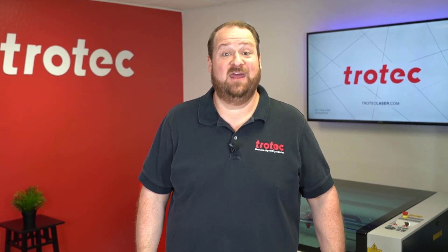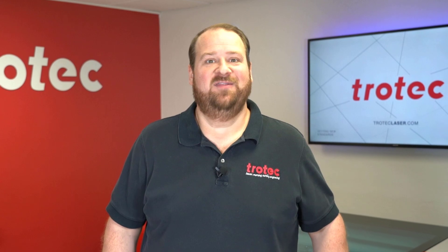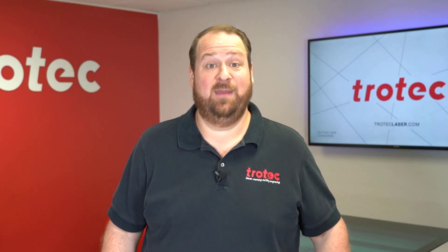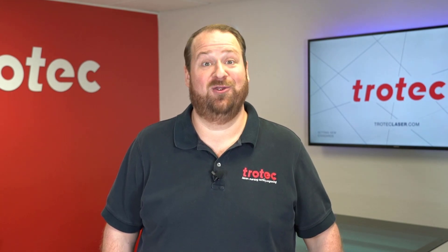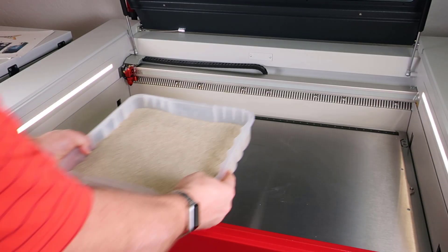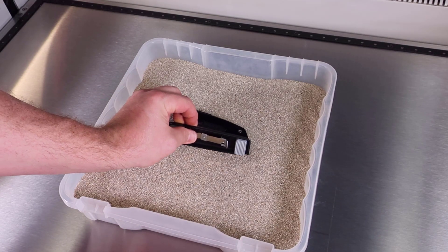Hey there everyone, Laser Dave here again from Trotec Laser. I have another laser hack to show you today. This hack will solve the issue of trying to keep oddly shaped, low-volume products in place when engraving them on your laser system. This laser hack will use a tray of sand to allow for quick positioning and alignment of this kind of product.